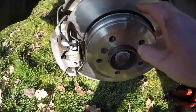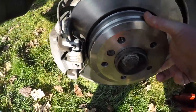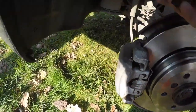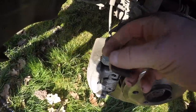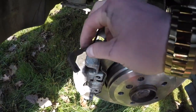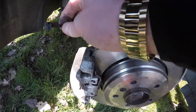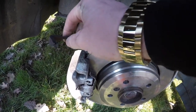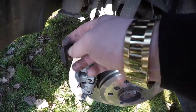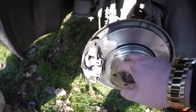The new brake disc is back on, the caliper's back on, the new pads are on, and the handbrake has now been readjusted. Now we're going to hardwire the sensor because the sensor broke. We're going to cut the connector off, hardwire the two wires together, and tuck it away so it doesn't trigger the brake warning light or any of the ABS lights on the car.